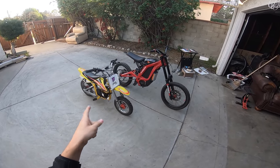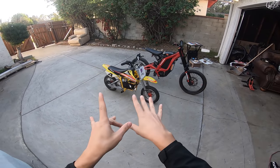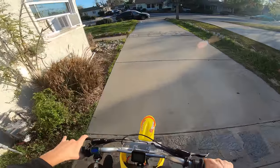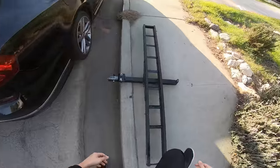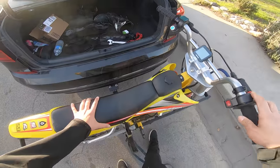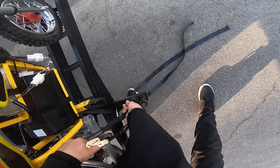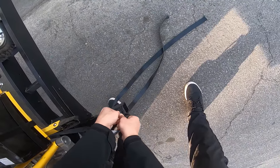I'm in the mood for some dirt riding. I'm gonna take the micro surron — I'm gonna call it the Micron from now on — and go ride with UTV Chris. I just built this bike out in the previous video, I'll link right up there. I had so much fun riding it off-road that I just had to do it again.